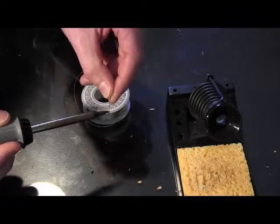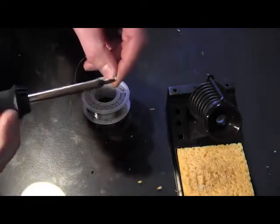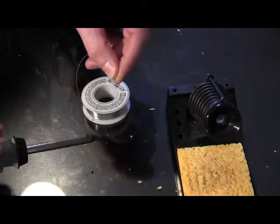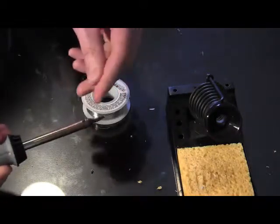It might take quite a bit of solder to get it coated. Just double check that the entire tip is coated with solder, and if not, add a little bit more.